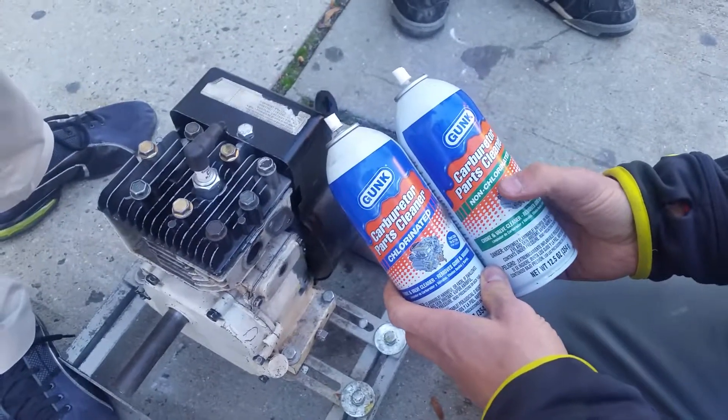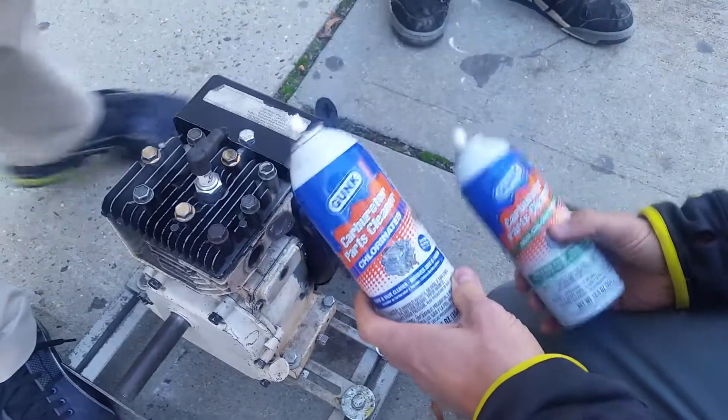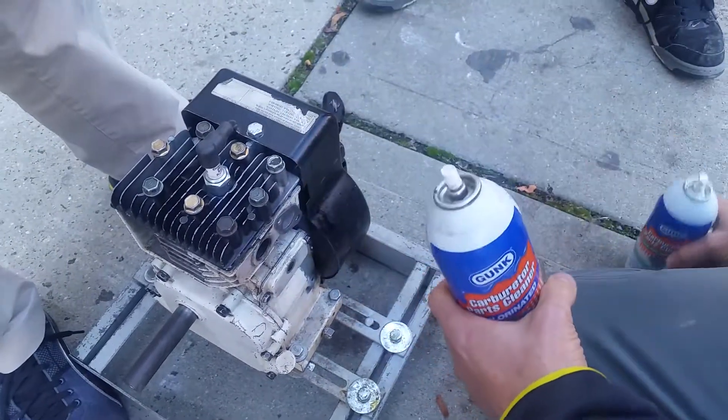What I noticed is that non-chlorinated and chlorinated have a big difference. The chlorinated will not run the engine, so I'll prove it to you right now.